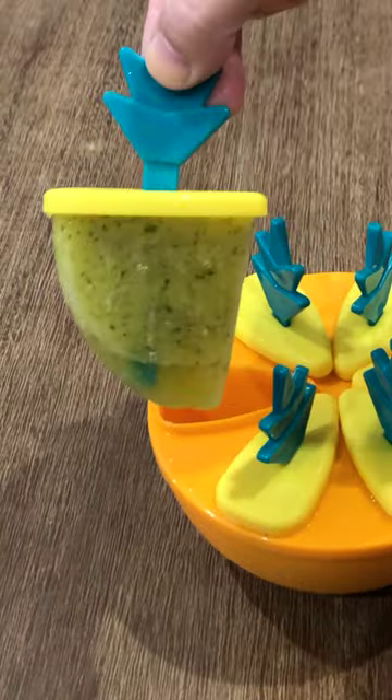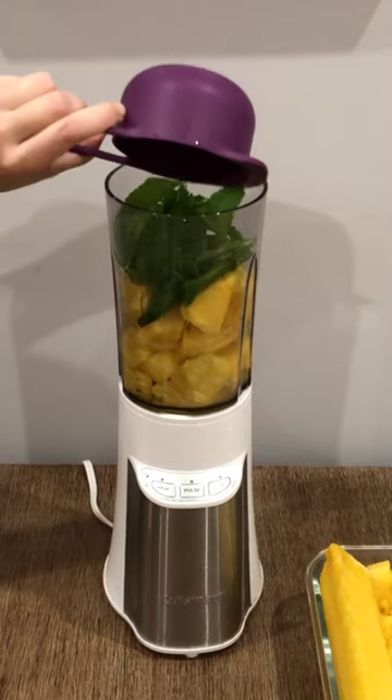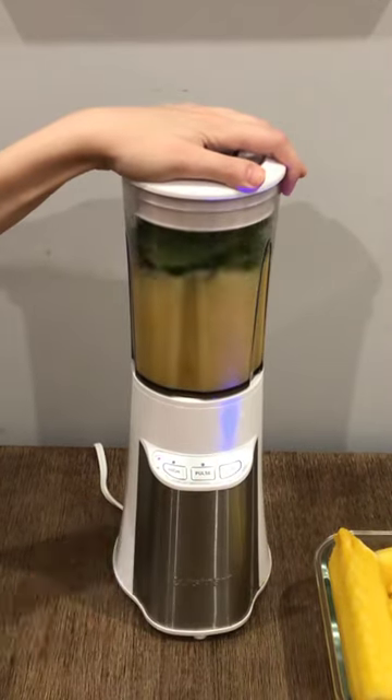Let's make pineapple popsicles. In a blender, add the fruit of one pineapple, a big handful of fresh mint leaves, and a cup of water. Blend until smooth.